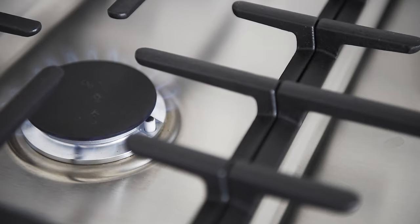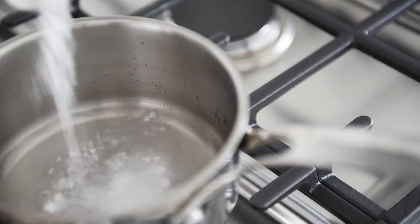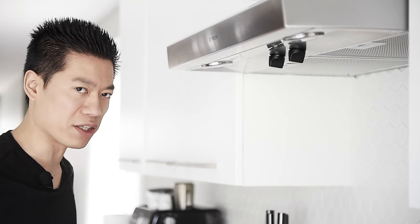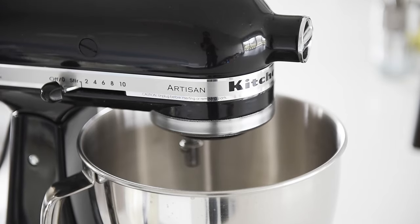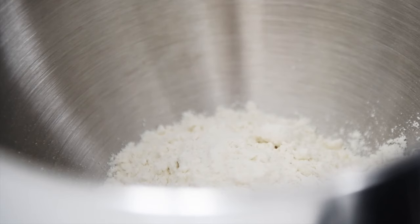Medium-high heat, saucepan, a third cup water, half tablespoon baking soda — stir. The baking soda is what will give the noodles really nice elasticity. You can use a stand mixer with pasta attachments or use a hand crank pasta roller. 185 grams of flour and a pinch of salt.